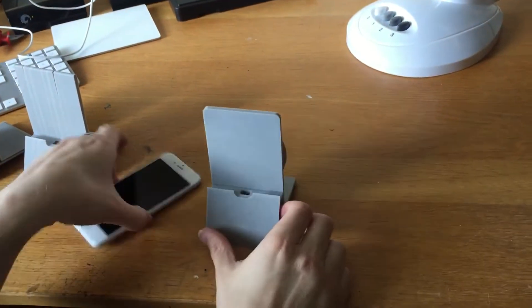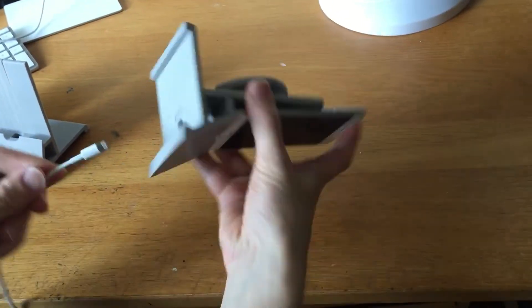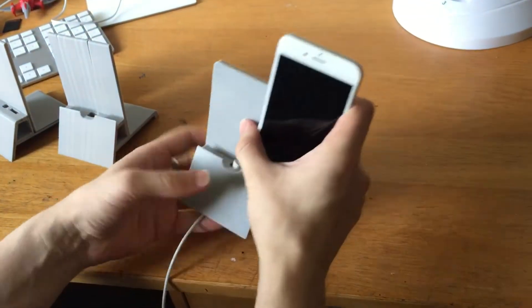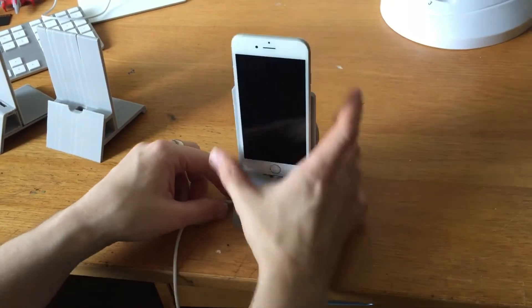And it's dual purpose — it can stand up like that. You can charge your phone whilst it is standing upright, like a normal dock.